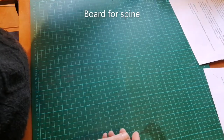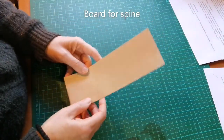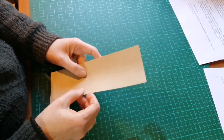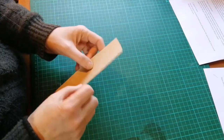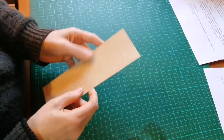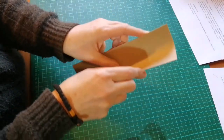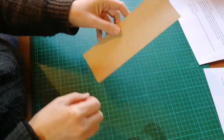Then you're going to need some board for your spine. For this you need a somewhat thicker piece of board — it can vary, and you'll develop a feeling for that later. I would suggest something of around 160 gsm, but it could be a bit thicker. Make sure the grain direction is so that it bends this way — we'll cut a strip out like that.